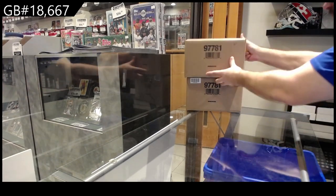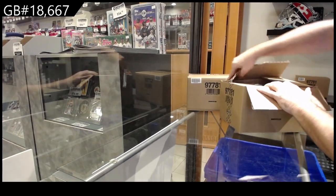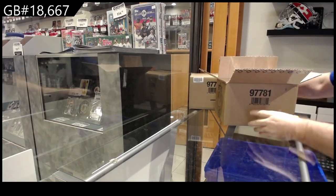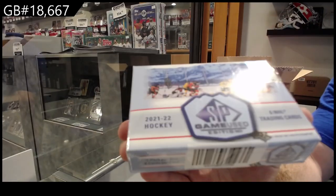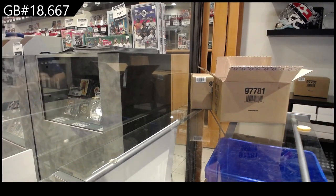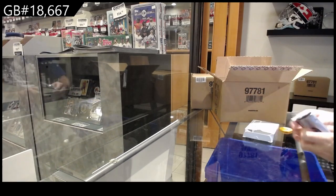Here we go, 18,667 — our first master case of Spagoo. I should probably only put one on here, but whatever. Alright, for those that want to see it, cool box. The good news is these will be nice and quick. 36 in the room tonight. I hope it gets bigger than that, that's not that big actually, to be honest.